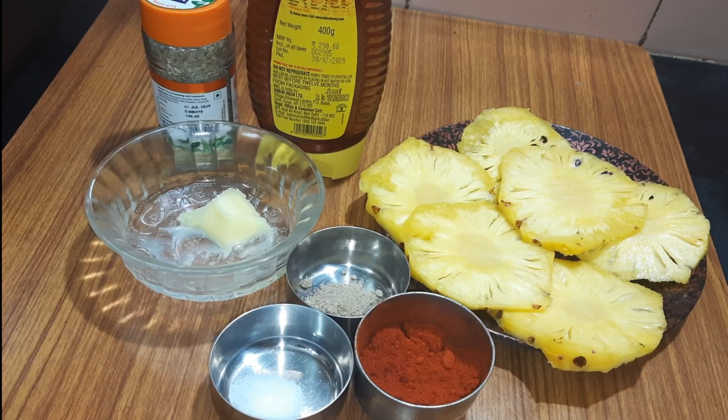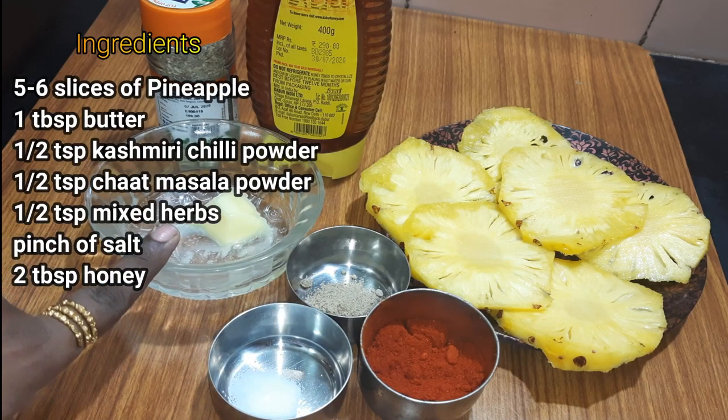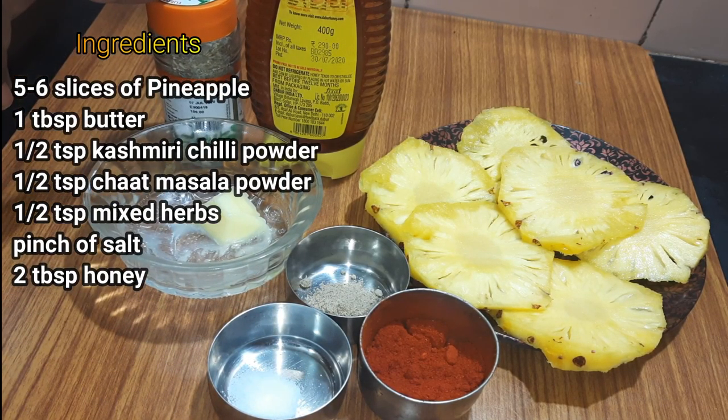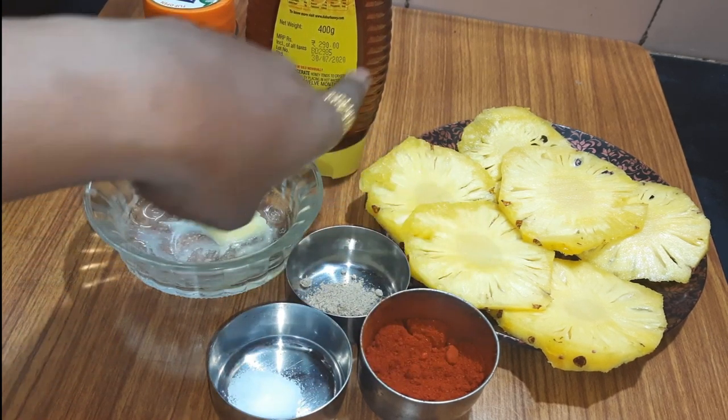On the gas top, we will use a grill pan. The ingredients are: 1 pinch of salt, 1 tsp of Kashmiri chili powder, 1 tsp of chaat masala powder, 1 tbsp of butter, 1 tsp of herbs, 1 tbsp of honey, and 5-6 slices of pineapple.